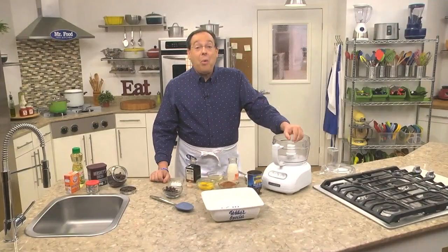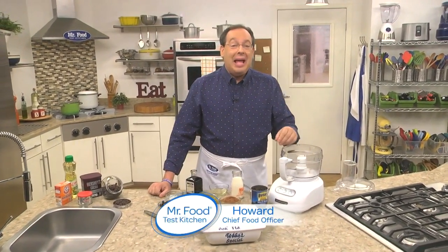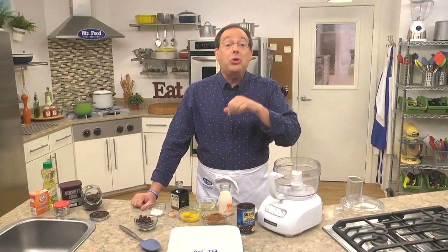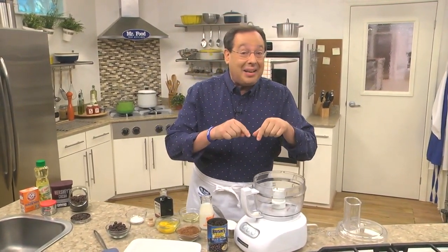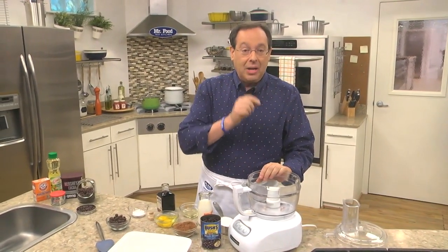Today we're making a dessert you can indulge in without the guilt — no April Fool's joke here. Howard shows us how to make his Fulham black bean brownies in the Mr. Food Test Kitchen. Today we're making pickled pig's feet — just kidding! Happy April Fool's Day. It's not exactly a national holiday, but if you're looking for a tasty way to fool your friends and family, tonight we have a Fulham black bean brownie recipe that would be just perfect. Here's how to make it.